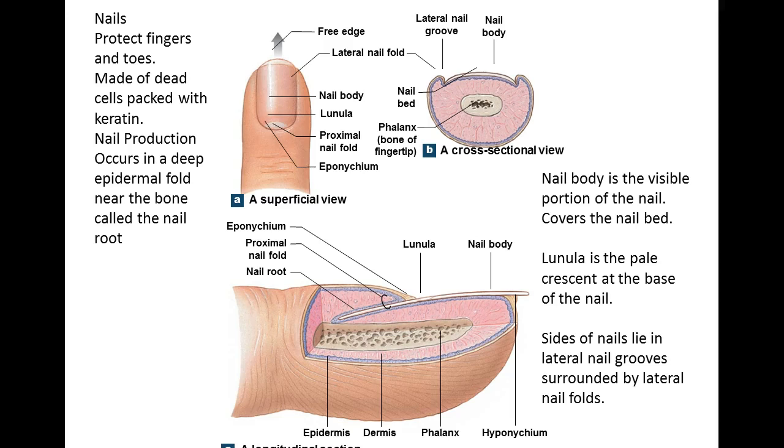The last accessory structure of the integument are nails — not to be left out or forgotten from our discussion. Their big job is to protect your fingers and toes. All you have to do is lose a nail and realize how much they're protecting and how delicate that tissue is underneath the nail.